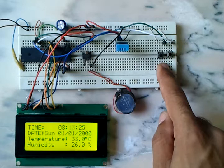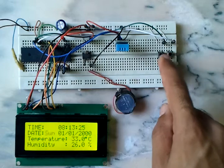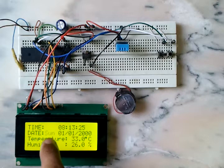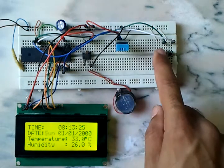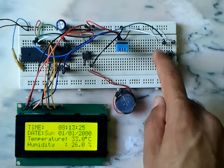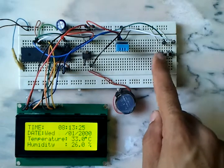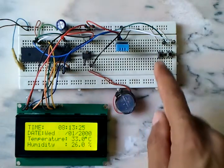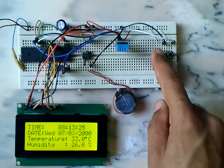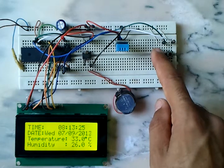We can select the parameter to set using this button. As we can see, the parameter which is the day is blinking. We can set it using this button. Now this parameter is the date, this one is the month, and the last one is the year.